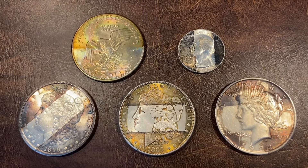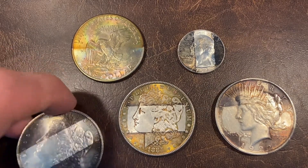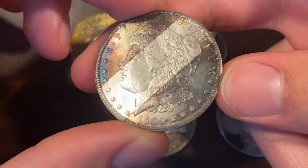Hey everybody, Forgotten Coins here. Today I want to go through a few of the new coins that I got in from the mail from a few different dealers, and it all showcases similar type of toning as I usually put on this channel, but there's a few pieces in here other than my normal Morgan and Peace dollars that I'm really excited to show off.